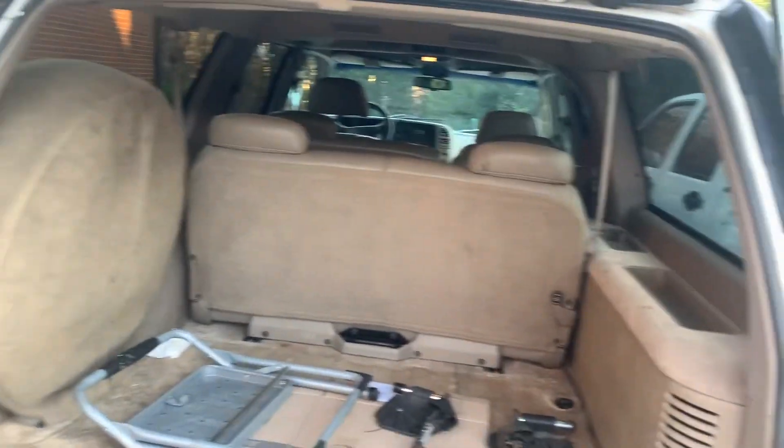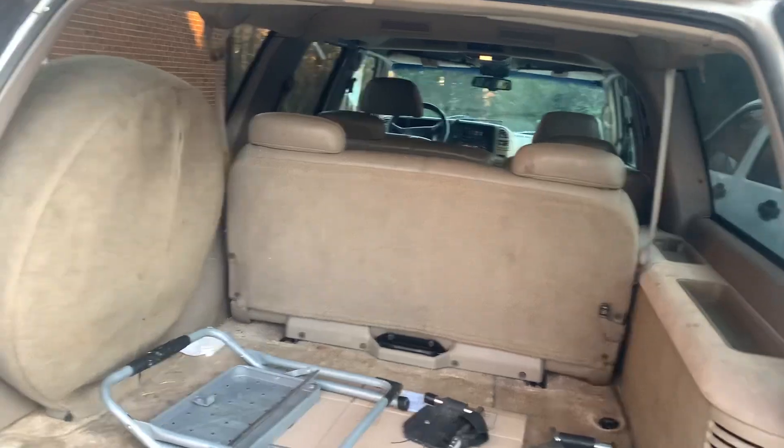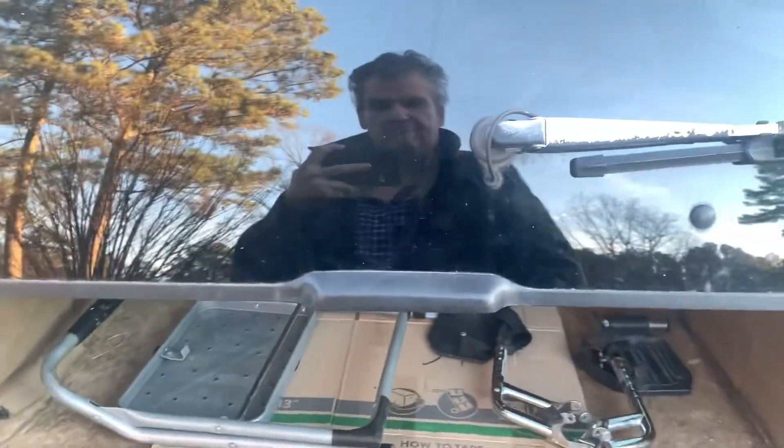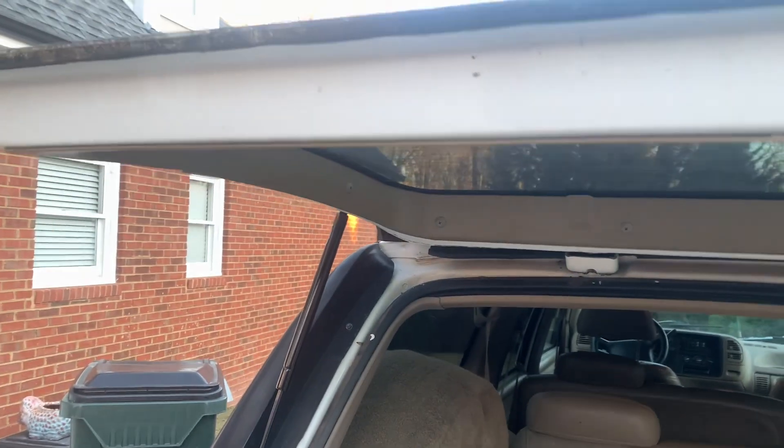That guy drove a Suburban — he was so famous even back then — and I thought, I always want one of these. I love them with the tailgate, they're so useful. And when you have one of these things keep hitting you on the head all the time because the lift supports are bad, paying 25 bucks shipped to fix that is awesome. I'm so happy with this. Anyway, thanks for watching, hope this helps somebody.